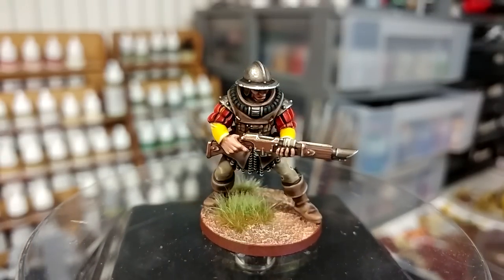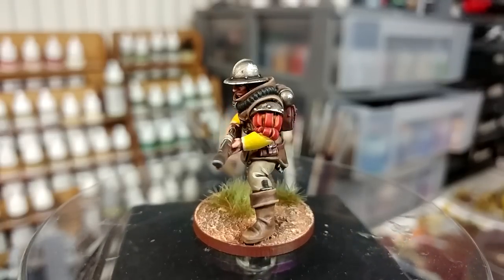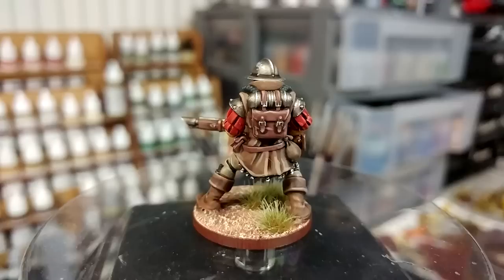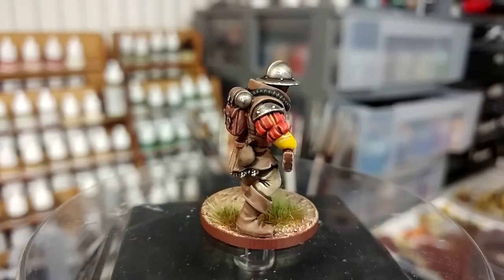So as ever, the paints will be listed in the description below, along with a few alternatives. This one does use quite a few different brands worth of colors - we're going to go through my whole collection here. But without any further mucking around, let's get started.